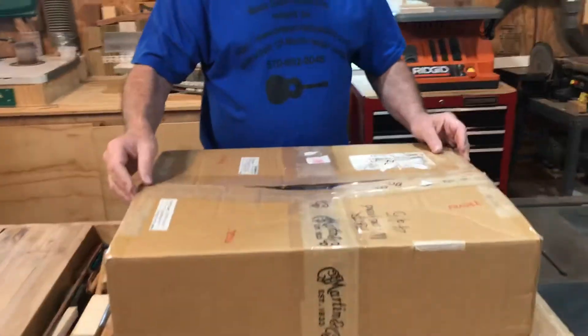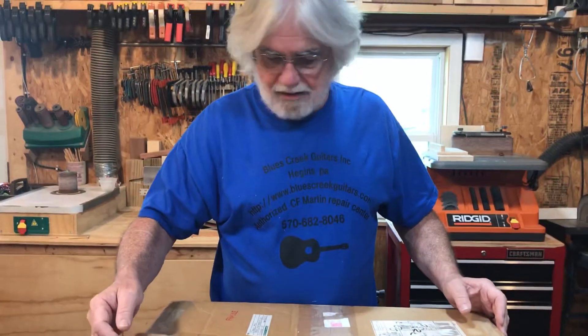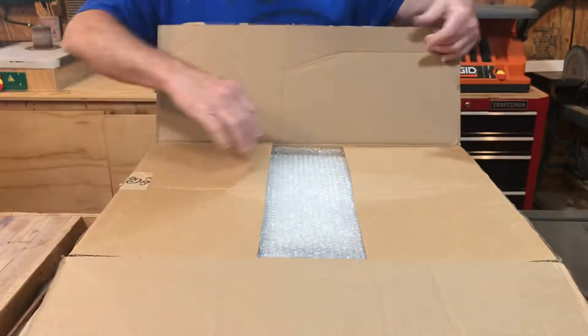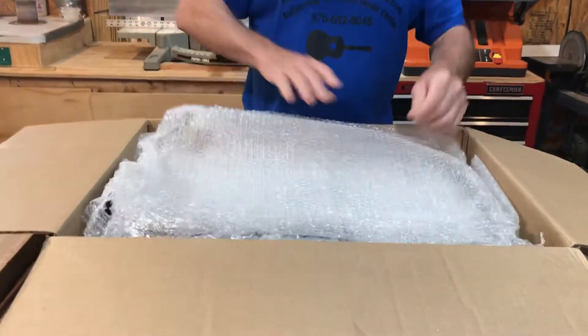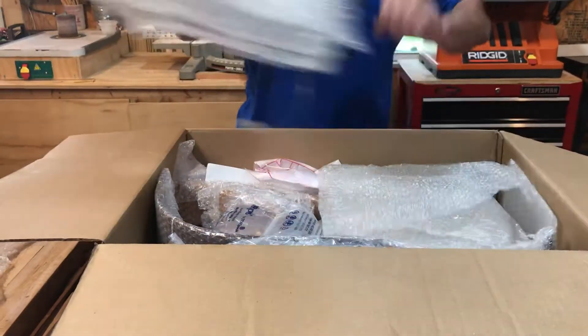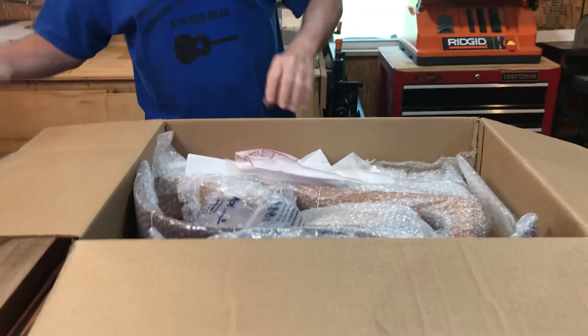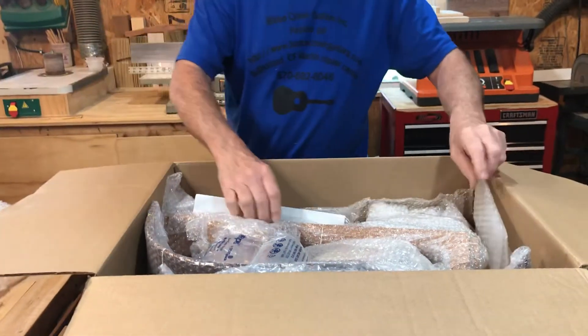I've already cut it open because I didn't want slipping my fingers to be on video. So let's open up the top here — this must be my first look at it. There's a layer of bubble wrap, another layer of bubble wrap, another layer of bubble wrap, and some foam.